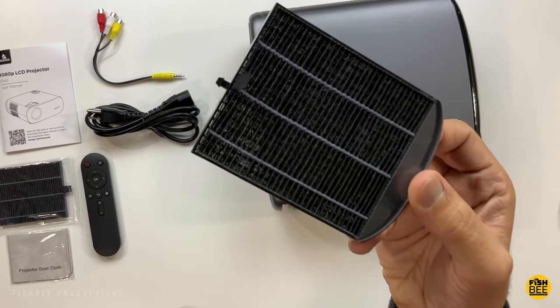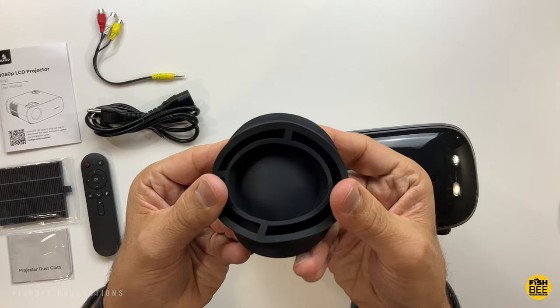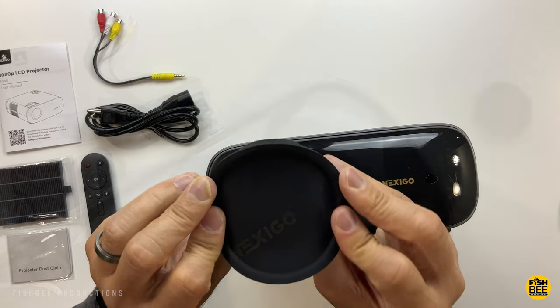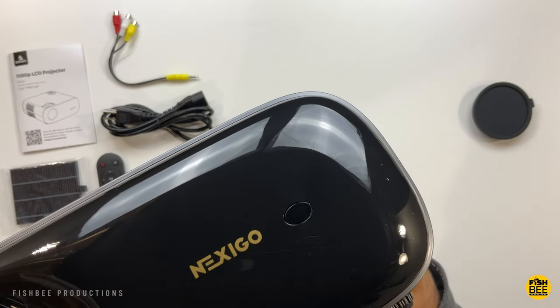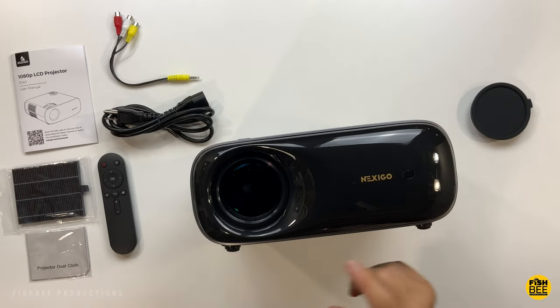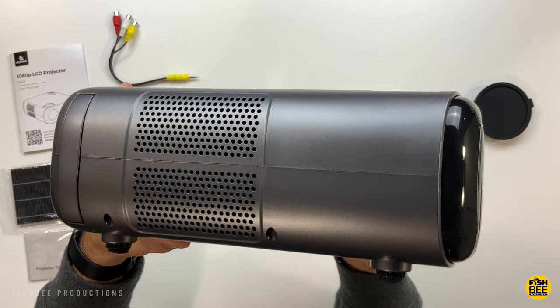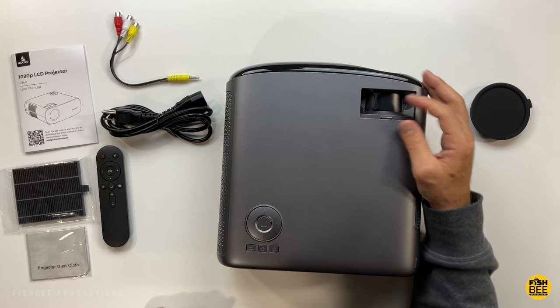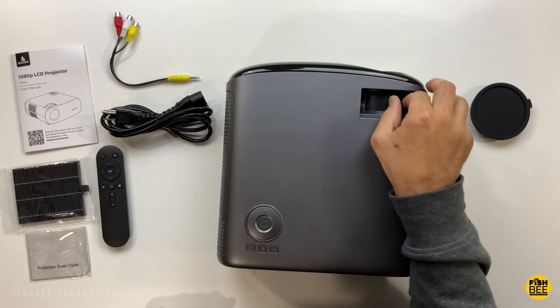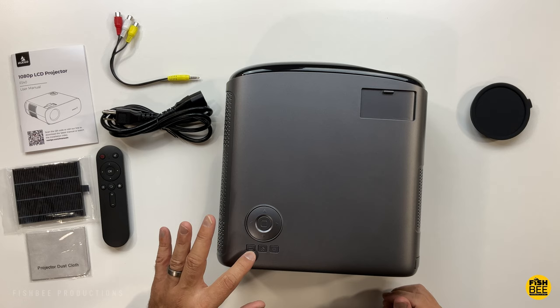The projector already has the air filter installed, and there's a nice silicone lens cap. You can see the remote control sensor next to the logo. Pretty nice design overall. On the bottom there's an adjustable foot, and there's a speaker on each side. On the top there's a cover that slides open for manual focus.